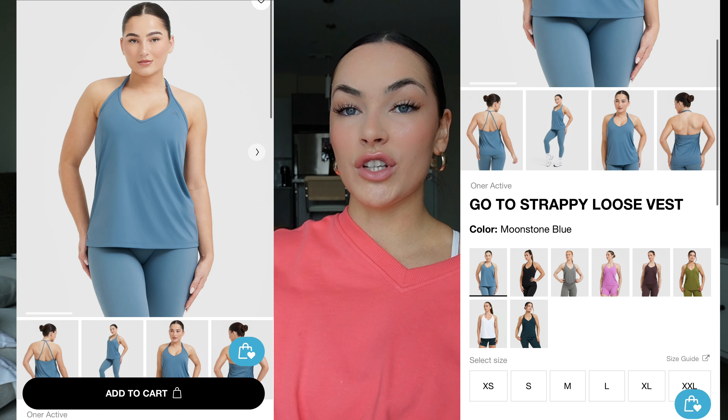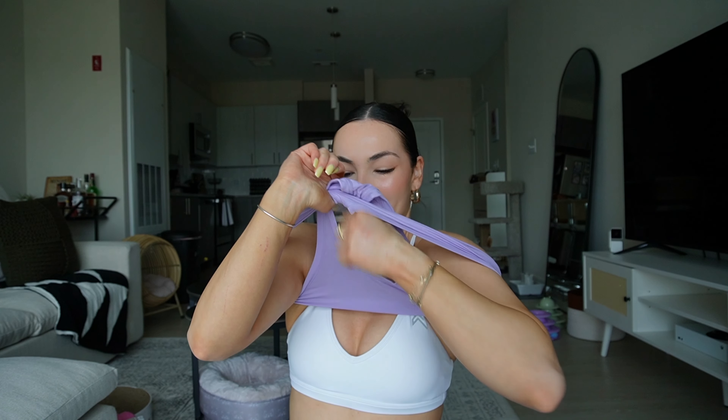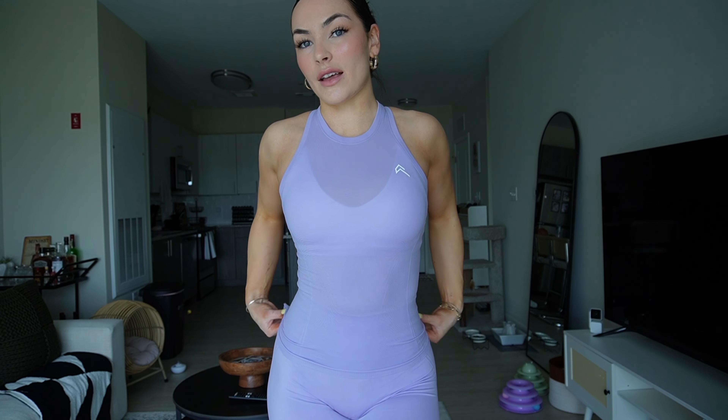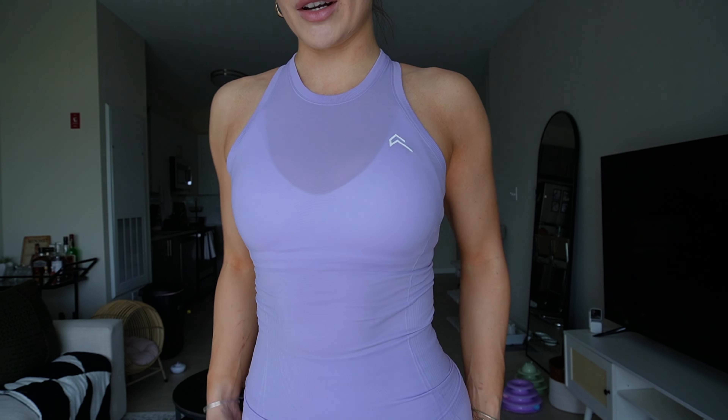They also have all of these designs in the loose top form, so if you don't want fitted, they have the same Go-To Seamless loose top and Go-To Seamless Strappy Loose Vest — there's really something for everyone within this collection, which is really nice. The vests are a little bit tighter to put on if you already have makeup and your hair done. Here is the wisteria purple on — obviously with the white sports bra on it's still a little see-through but not that crazy. This color is so, so cute. The vests are so cute and comfortable, and I love the high neckline — so flattering for upper body days.